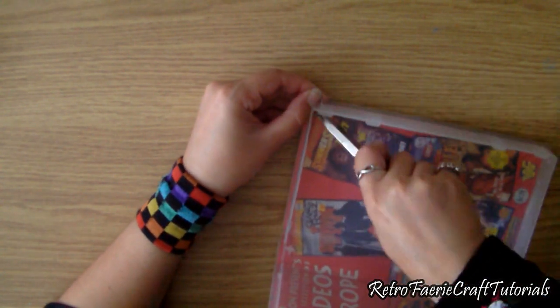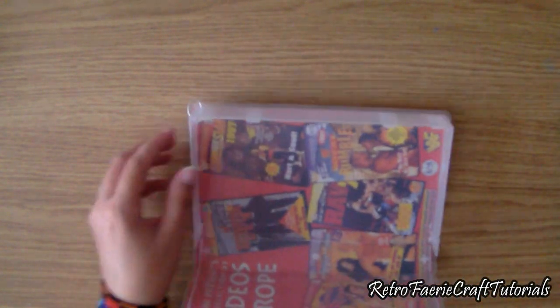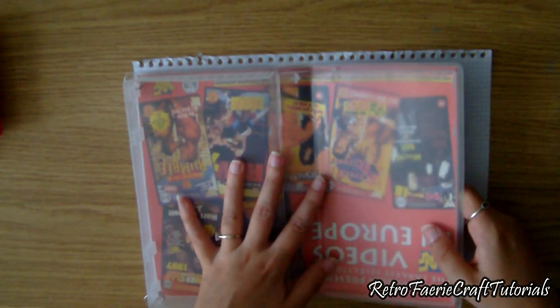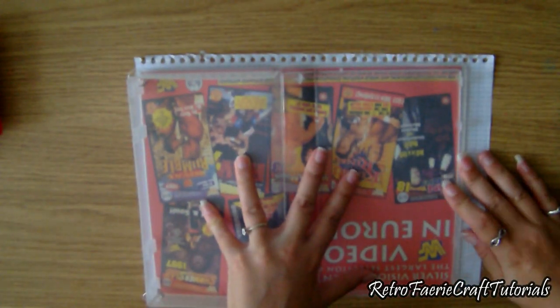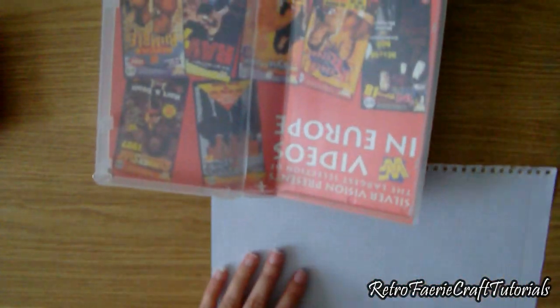These are the corners where the case is open at the top, so do that on the other side too. Now I'm going to make a template for the lining of the bag, because I want to make a few of these and having a template will make it so much easier.